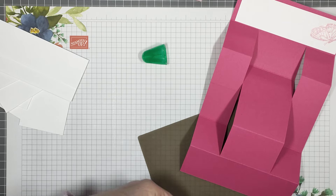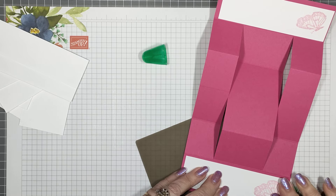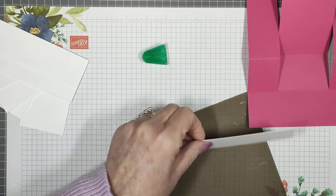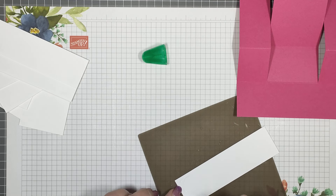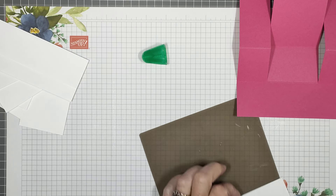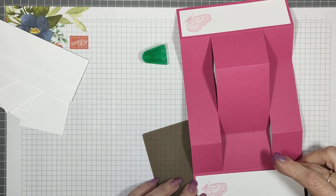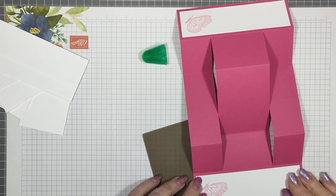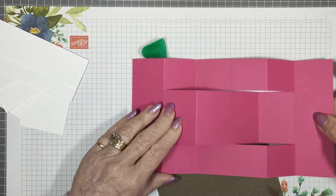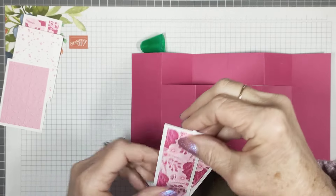I've got a friend coming over in a week and a bit — we're going to craft together, it's our play day every couple of months. I said we'll make something with this new paper, so we'll see what we can come up with. I'll make sure I've got these the right way so that they're both with the butterflies at the bottom. Just keep checking — make sure you've got your pieces the right way. Flip these over and then these are the two that will go on the front.